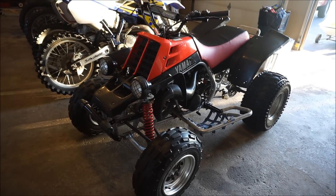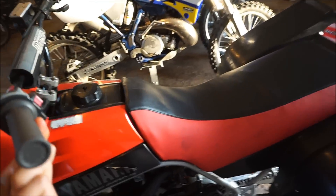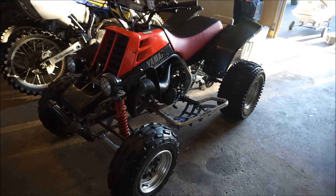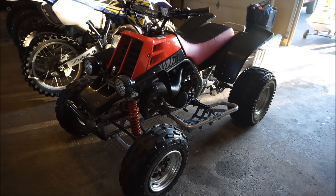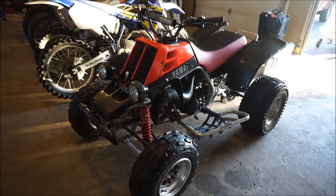Alright guys, welcome to a new video. Today we're gonna be doing the top speed in the Banshee. I know we've waited for this for a while. I've never actually gotten it into sixth gear before top speed. I've always been in like fifth gear in all the videos, so today we're gonna get it up to the top speed.